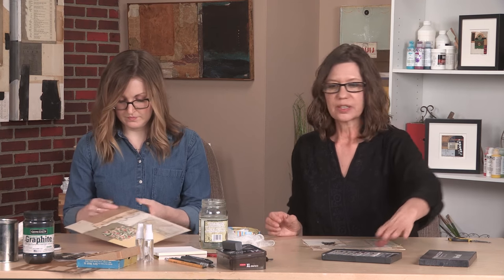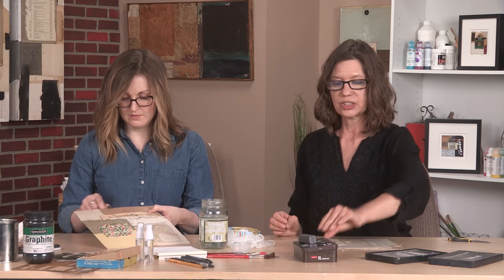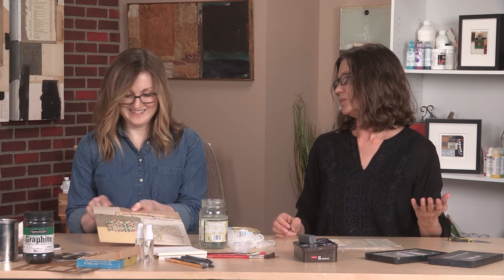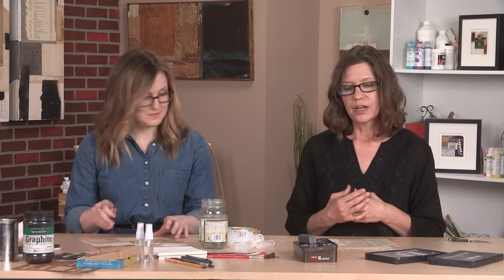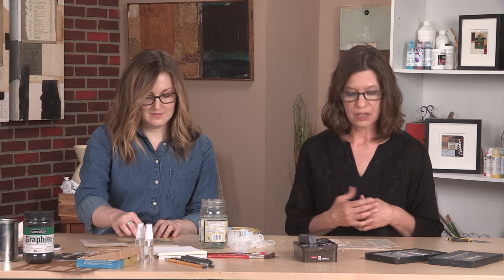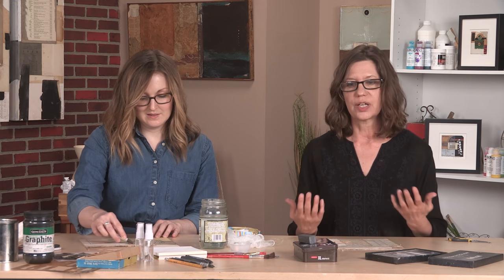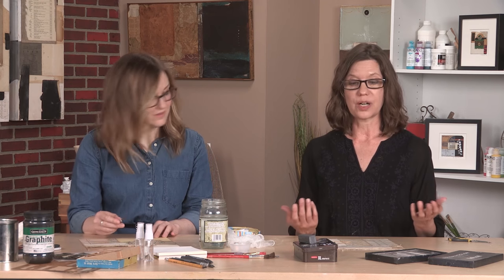One of the fun things about being a collage mixed media artist is getting to go to the art supply store and kind of exploring to see what's new on the shelf, and I will just bring different products home and see what I can do with them in my collage work. A lot of times when I get home I realize it's just another form of graphite that I've picked up off the shelf without realizing it.